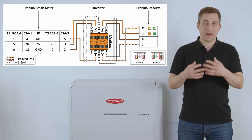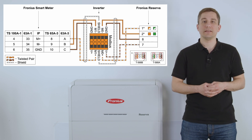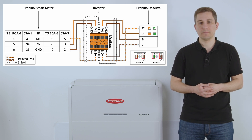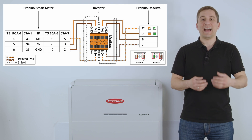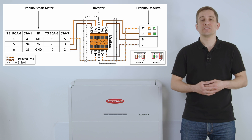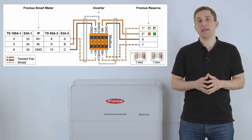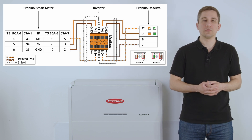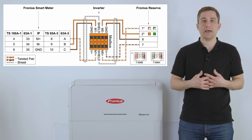Together with the voltage plus signal and ground contactor, you can cable the data communication between the Fronius Reserva and the Gen24 Plus inverter. Also use the cable shielding, unisolating it on the inverter side, and use the shield contactor on the Modbus plug to ground the shielding on one side. Additionally, install the Fronius Smart Meter at the feeding point so the battery can be controlled correctly.